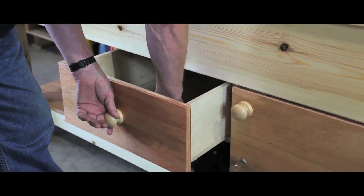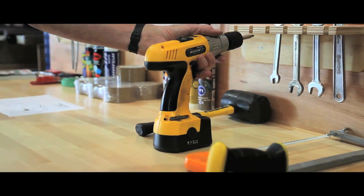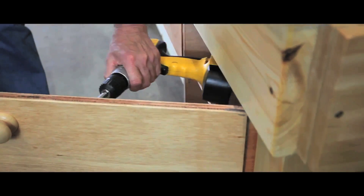A range of accessories is also available, including drawer units, cupboards, tool racks, saw racks, record vices, plane stops and back panels.